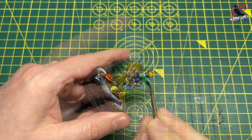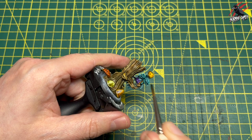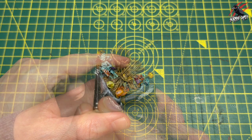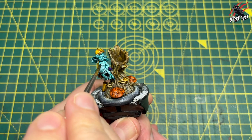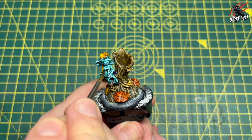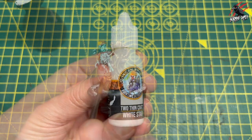Then some shade — Coilier Green shade — making sure the Aethermatic Blue is completely dry first, then putting a nice coat of this all over the body and those wings, working it into the recesses. It's just going to give it a little bit more depth, make it a little bit darker in those recesses, and that's going to help with the effect. When we start putting some highlights on later it's going to look a lot more interesting.